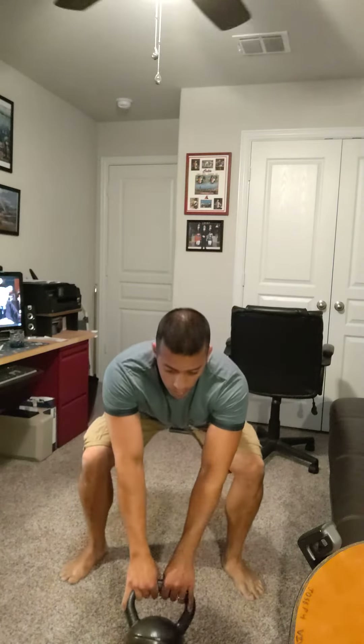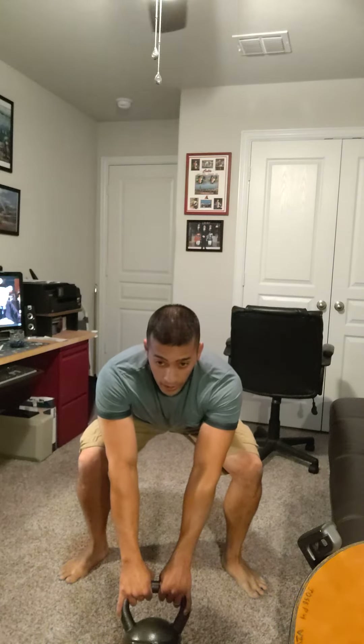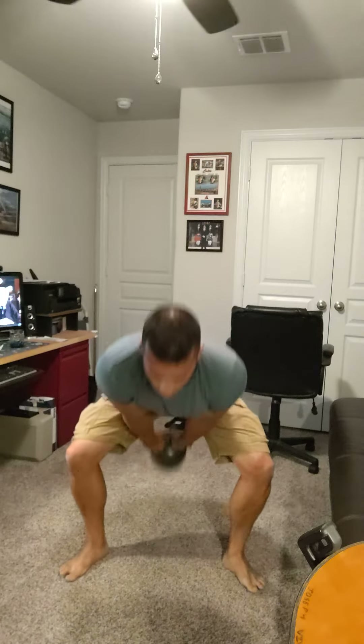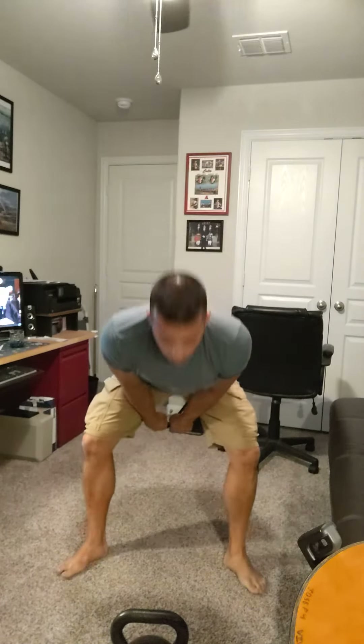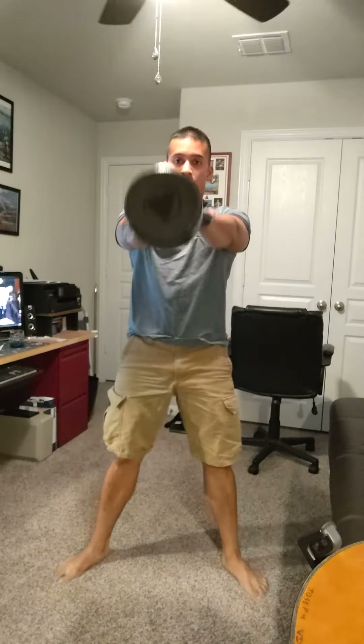I prefer to start with the kettlebell in front of me at an angle. The very first thing I do is a hike to the back. Once my forearms touch my inner legs, I actually begin to swing. I'm using my legs to launch, and then every swing after that, same thing.